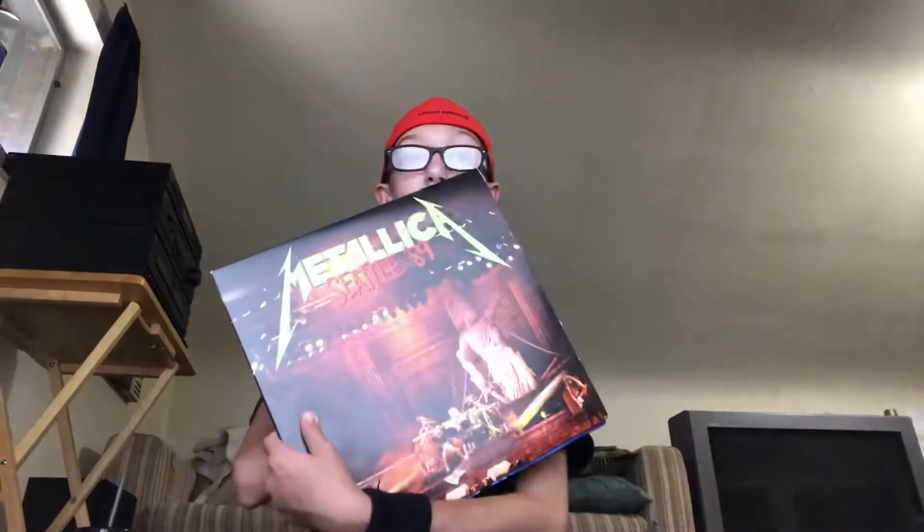Anyway, that's about it for the 'And Justice for All' deluxe remastered box set unboxing. I really like the Seattle '89 record — I think it's pretty cool. Metallica has also released the 'Kill 'Em All,' 'Ride the Lightning,' and 'Master of Puppets' box sets, but I wanted to get the 'Justice' one because it was the newest and it's my favorite Metallica album. They're all gone now — limited time — and so is this one, so get it now. They dropped the price a little bit too.